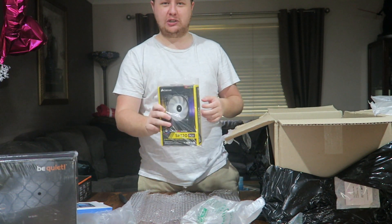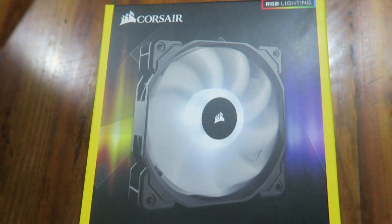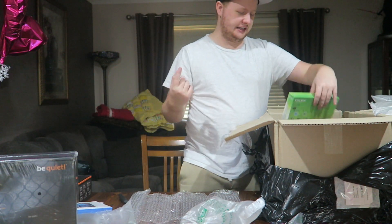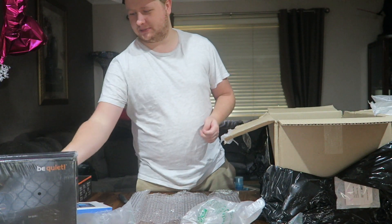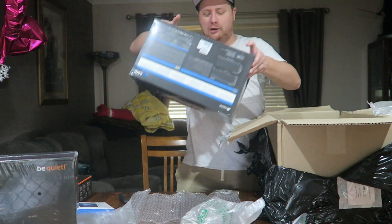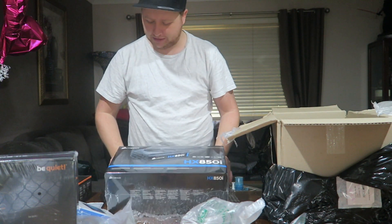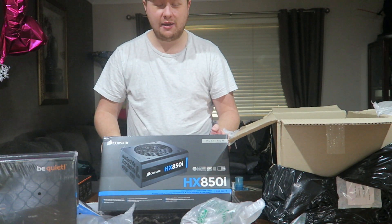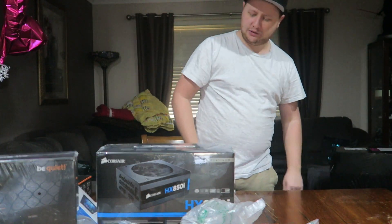We've got a spare Corsair fan, SP120 — this may give you a hint as to which case I'm going to be running. It's RGB so you can have a lineup of colors, whatever you want, and that's going to be my exhaust fan for my case. It's got a controller as well so I can control the fan speed and color. TP-Link wireless adapter for Wi-Fi — yes I know you can do it through an Ethernet cable, but I'm saving that for my Xbox. Finally, in this box we have the power supply — Corsair HX 850i. It's 850 watts, 80 Plus Platinum rating. This thing looks absolutely massive — if it does fit, it's going to be quite efficient for my build and hopefully future-proof me if I want to add anything else.